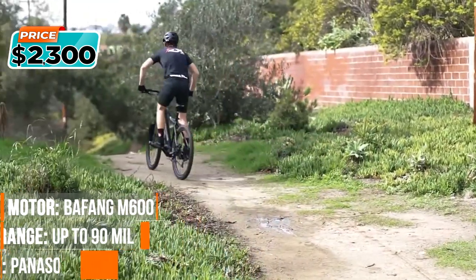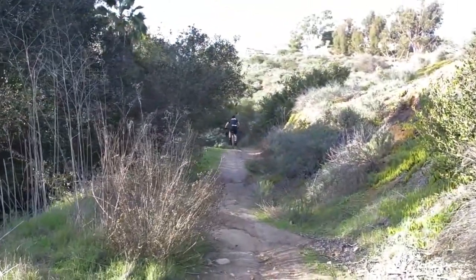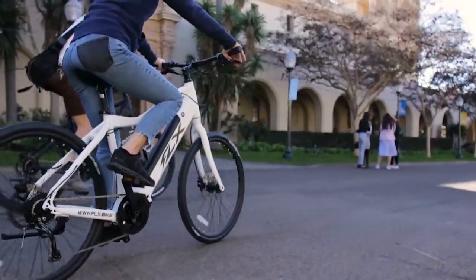In pedal assist mode, FLX is exactly like riding a bike, just easier and faster. Don't want to pedal? You don't have to. Just push the throttle and you'll speed through the city with no effort at all.